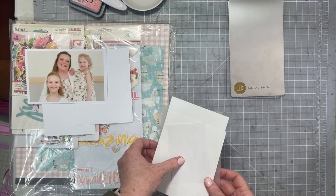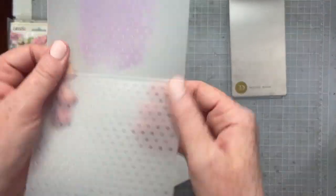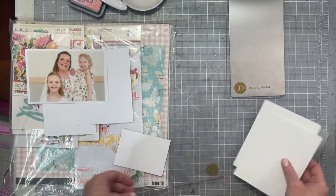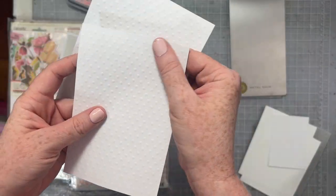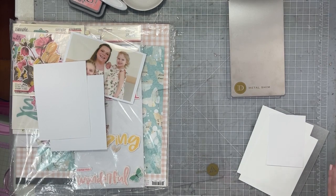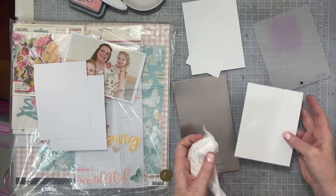Hello, everyone. Sarah with you today for Technique Tuesday. This month we are working with embossing folders. So I'm going to start with some scrap pieces of paper. You can see I have two kind of example ones here. I'm going to show you a little quick trick to help you get really good embossing results.